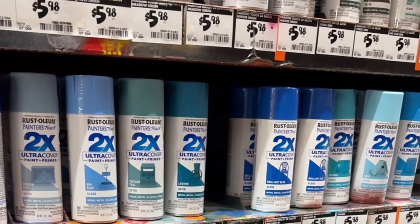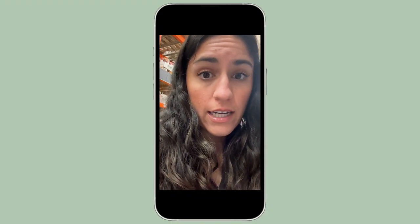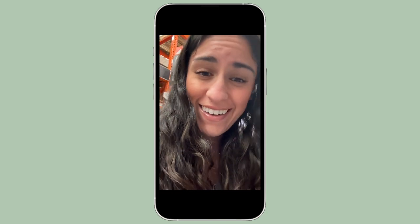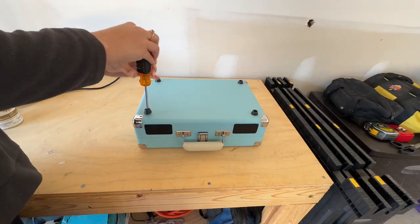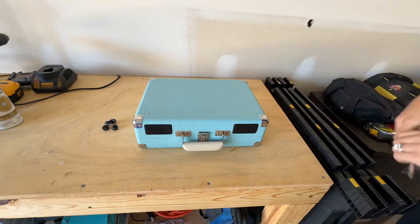I really wanted something more neutral. I am so indecisive — I needed somebody there to help me pick a color. I did end up going with a beige color, because I thought that would fit in with my home decor now but also be more transitional for the future if I wanted to put it in another room.